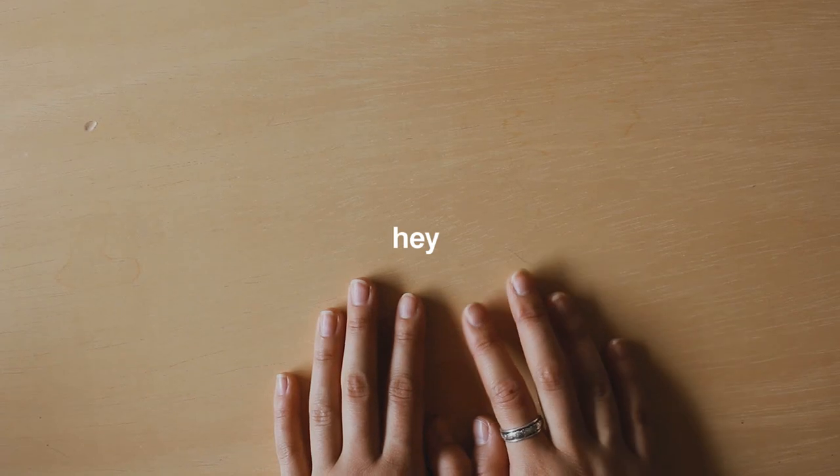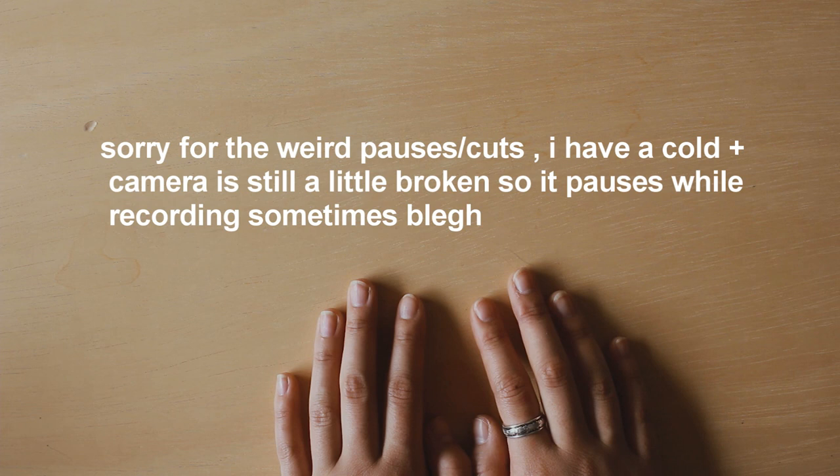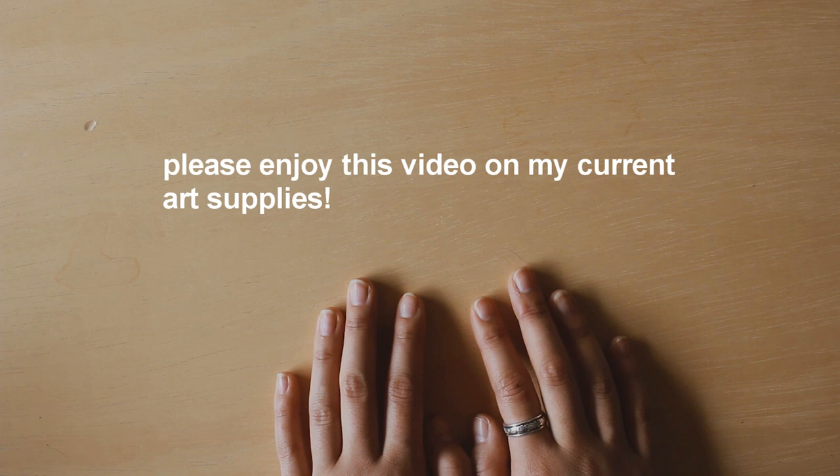Hey guys, I thought I would do a video on what kind of art supplies I use. I'm not doing a voiceover — if you prefer this format more than the voiceovers, then please tell me. It'll really help with formatting in the future.